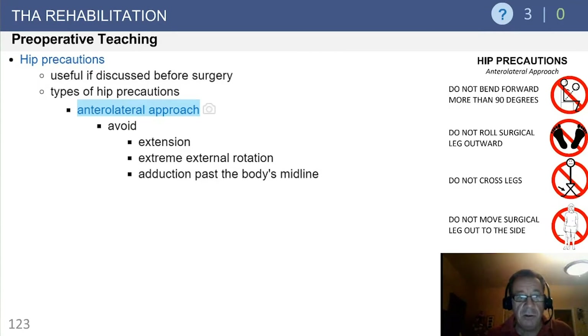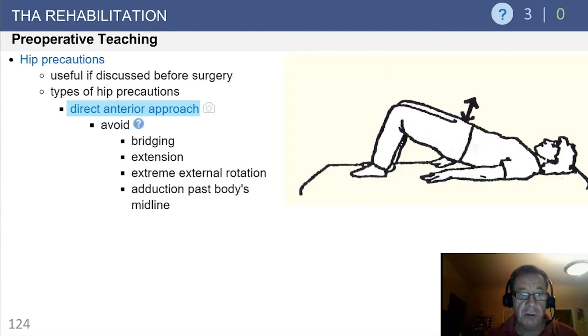If you're using an anterolateral approach, one would advocate avoidance of extension, extreme external rotation, and adduction. The classic way to attain these forbidden postures would be, for example, when one takes their leg off the side of the bed and it drops to the floor, accomplishing all of those positions and setting you up for an anterior dislocation. For the direct anterior approach, avoid bridging, extension, extreme external rotation, and adduction, in order to minimize the risk of anterior instability.